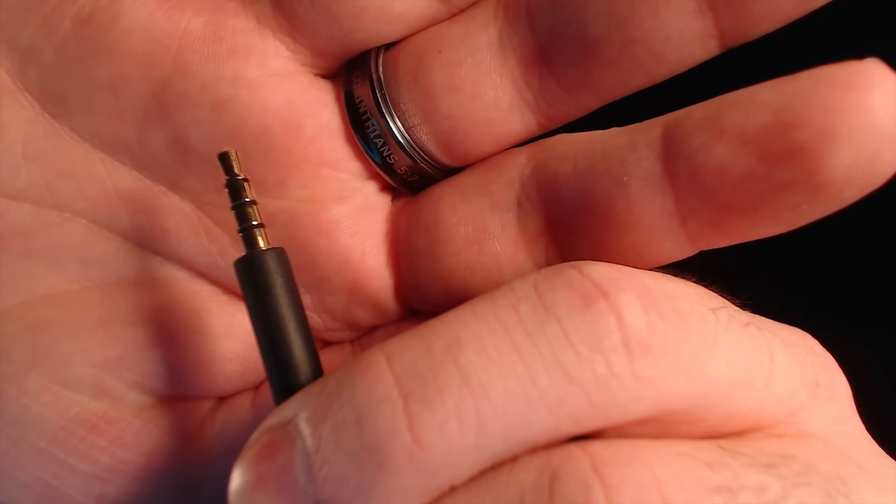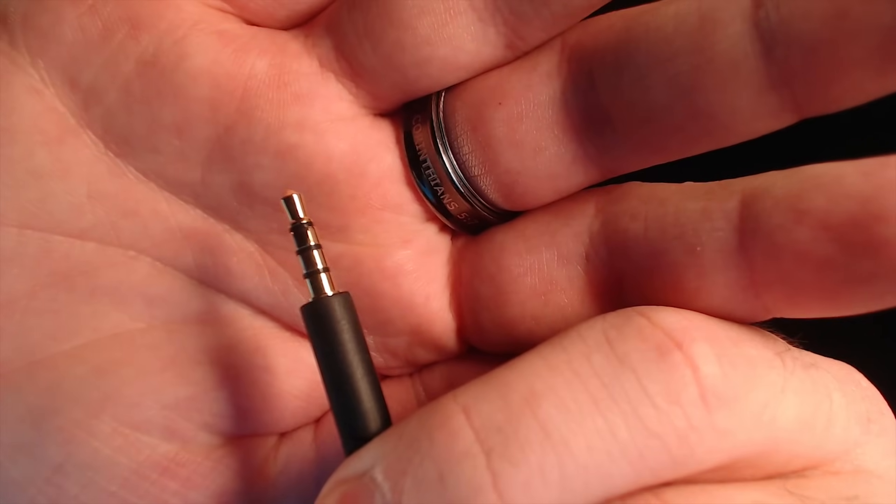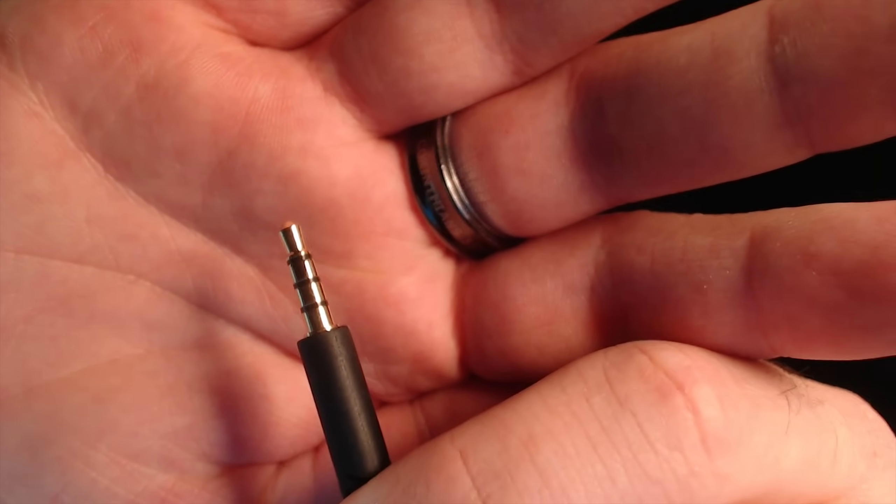Make sure whatever headset you're using has a three-pole connector. How do you know it's three-pole? You can see three black lines on the connector. That means it's a three-pole connector, and you need that because that third pole is your microphone. If you're using a headset that doesn't have that, your microphone is not going to work. But if you're using the Astro headset, it should have that.